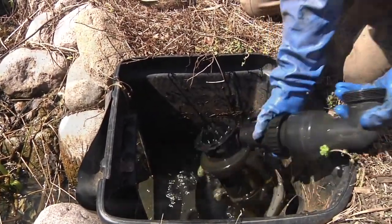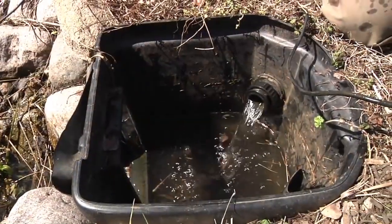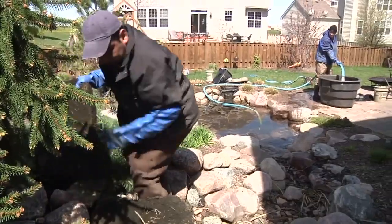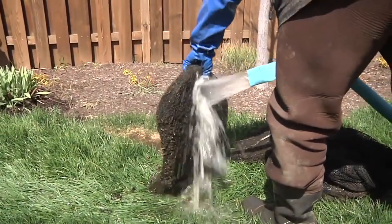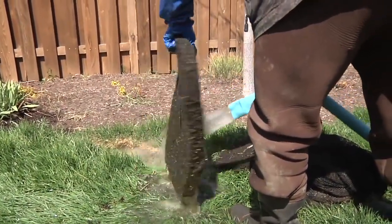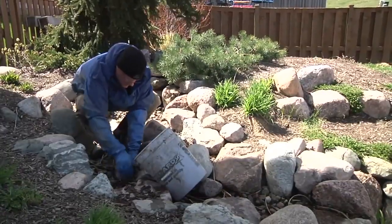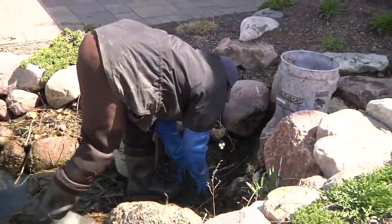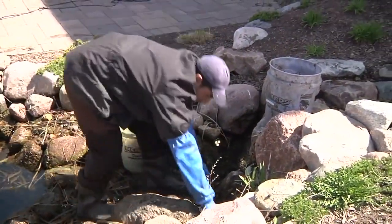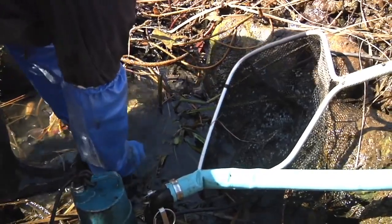Remove the filtration media from the filter units and use the pond discharge water to thoroughly rinse down the components. Walk up and down the pond area and collect any solid waste such as leaves or other debris by hand. Drain the pond until there is approximately six inches of water left.